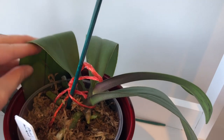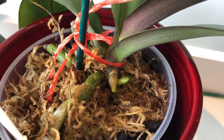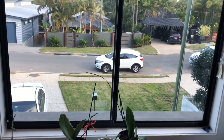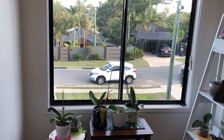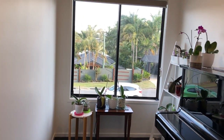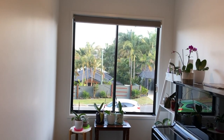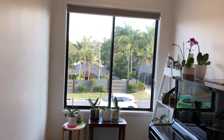So let's start with light, because I think by far light is one of the easiest things to provide for phals. They are considered low-light orchids, but by that terminology I think it really means bright shade. Their leaves don't withstand direct sunlight - they do burn easily - but they don't mind a little bit of direct sunshine early in the morning or late in the afternoon when it's not too hot.